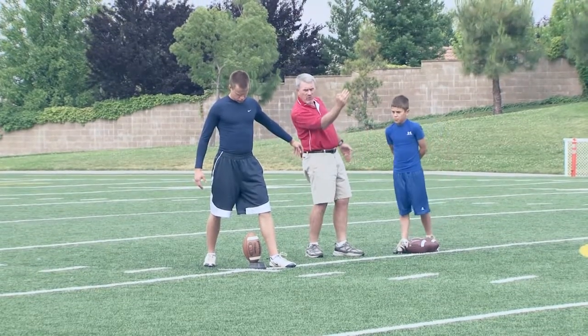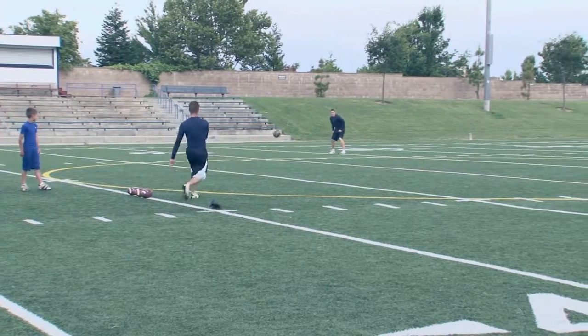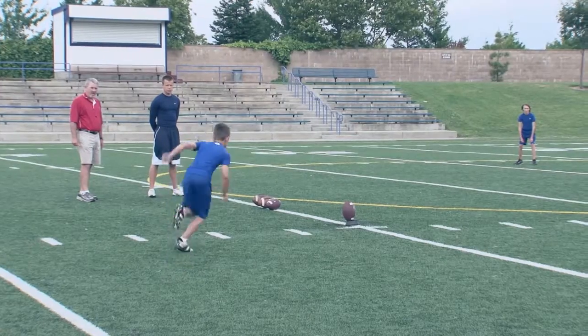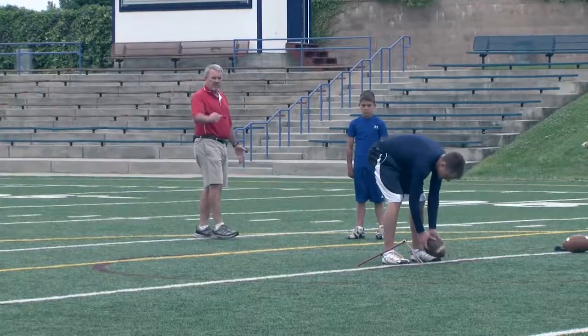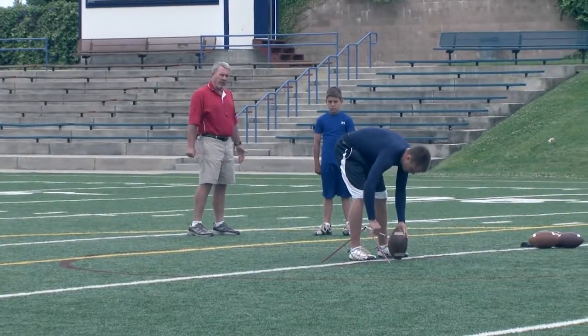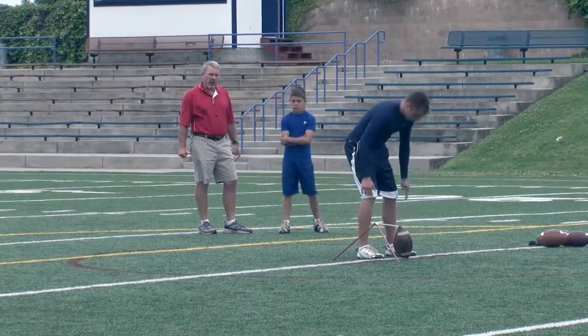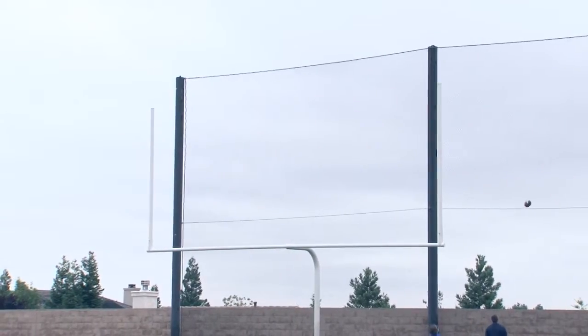You can see how the toes are pointed forward there. This ball holder for kicking is a great thing to have because you can practice without somebody holding. See how square he is on that, Kevin?